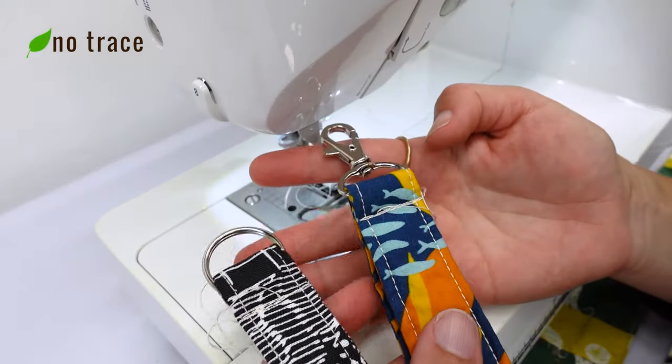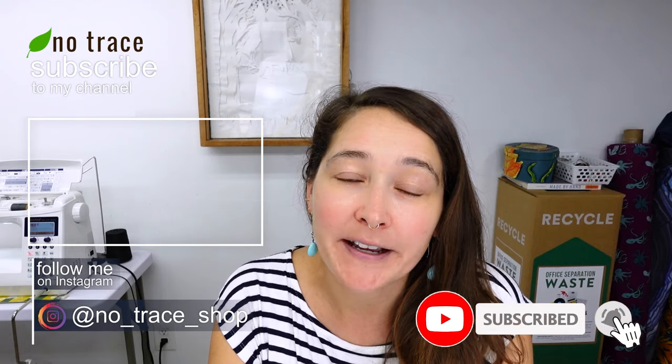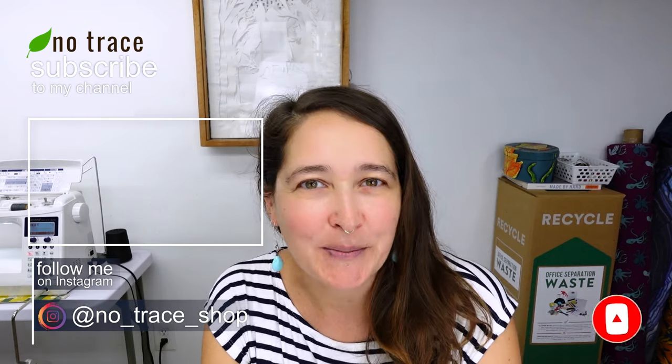The last step is to trim the loose threads — they're finished! Wasn't that fast? I told you it would be fast. If you're looking for more easy scrap busting projects, I'm going to link to a playlist right here of other tutorials I've created for YouTube. And if you'd like to show some support for my channel, I'd love for you to check out my membership — just click the join button below this video to learn more.